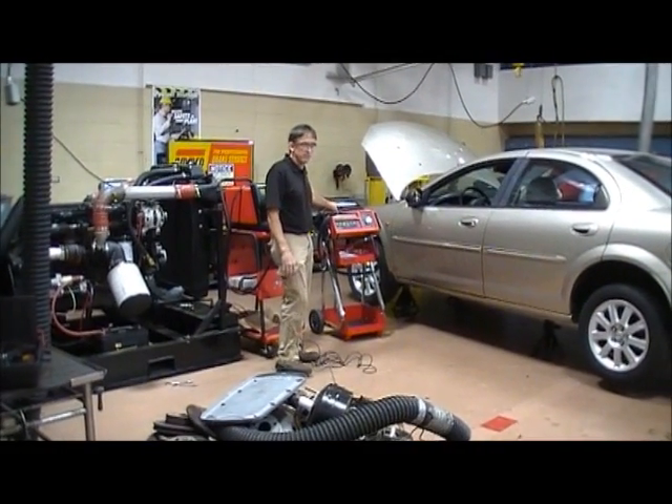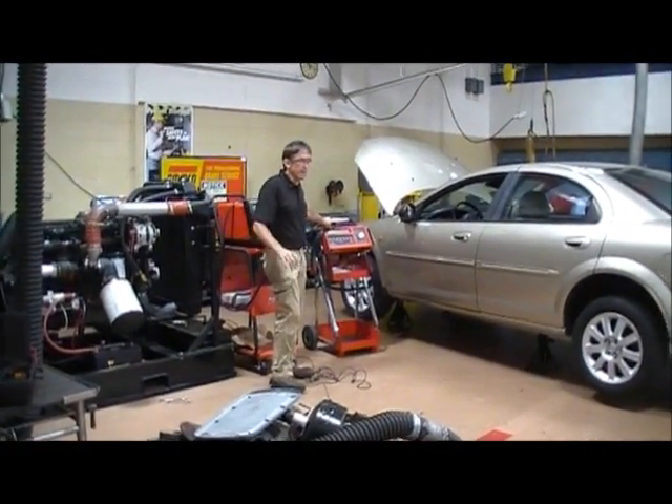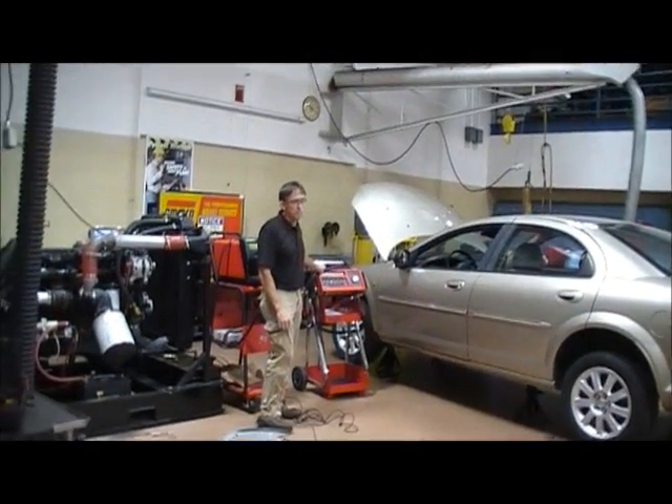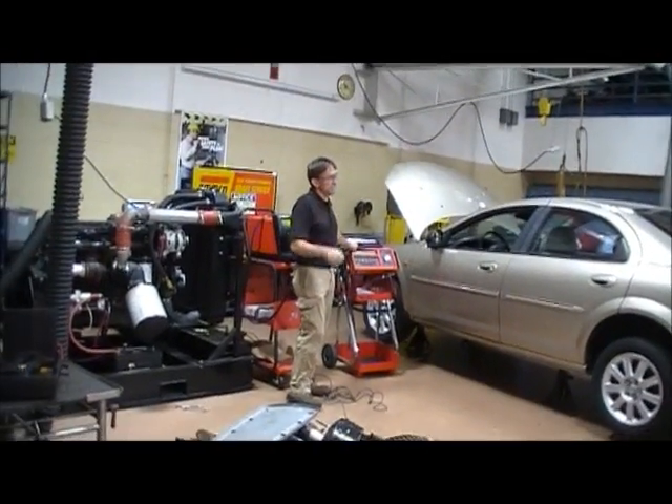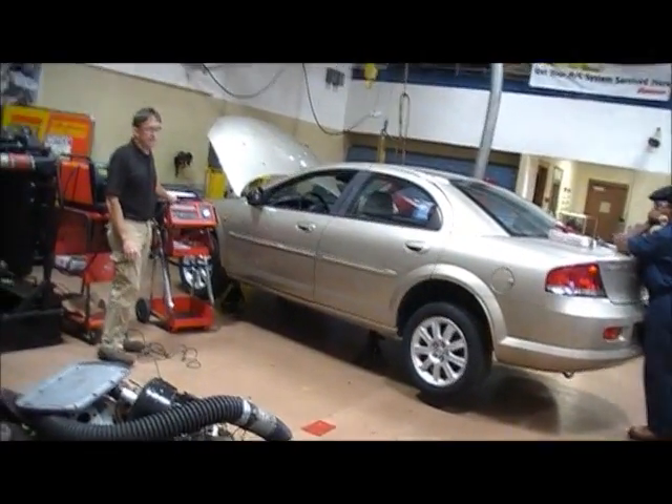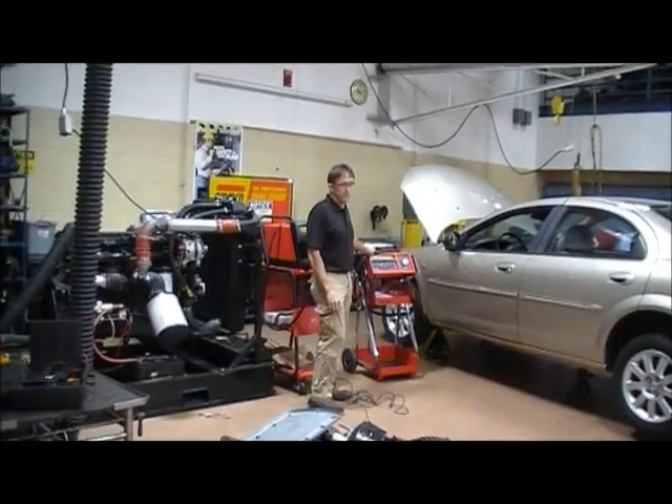How do I do a starter draw test? Have it connected to the battery, hook the amp clamp around the negative battery cable, disable it from running, crank the vehicle, and see how many amps are coming out of the battery.